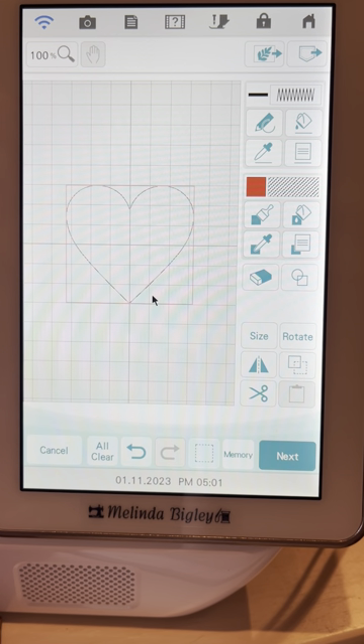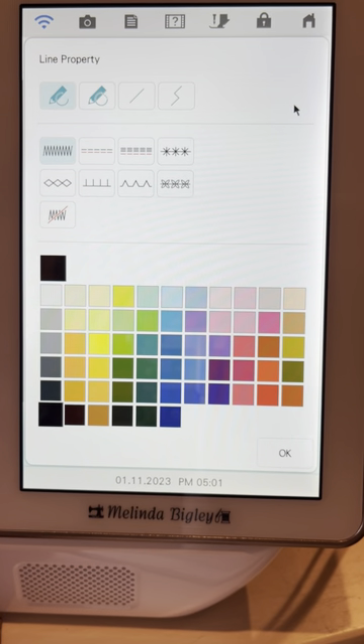Here are the quick steps, and then after we finish this I'll show you what I'm going to teach on our live tomorrow in the So Blessed Quilting and Embroidery Facebook group. We've got our heart here and I'm not going to affect the size because I want to make this just about the creation of our appliqué. So I went into line properties.